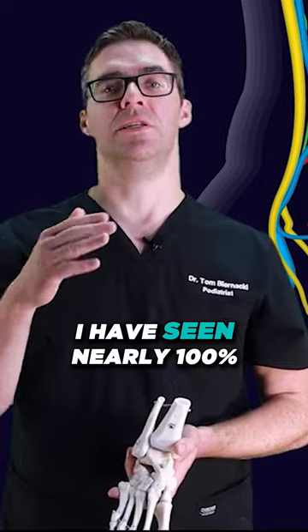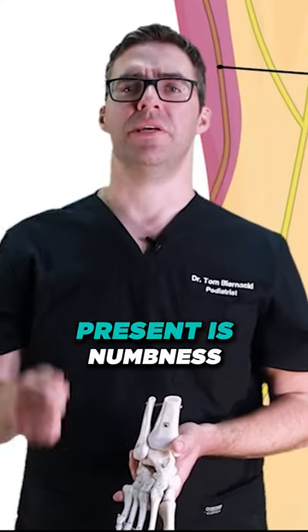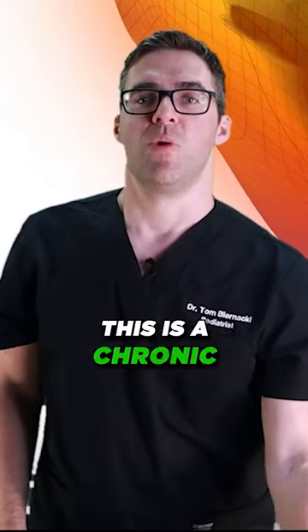In my experience, I have seen nearly 100% of these get better. A peroneal nerve injury would present as numbness, burning, tingling, and radiating pain down the outside of the ankle.